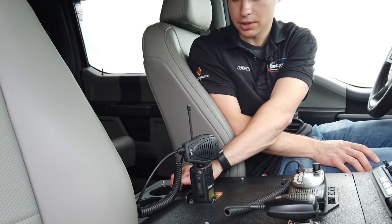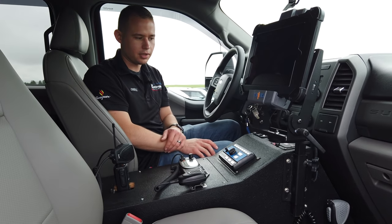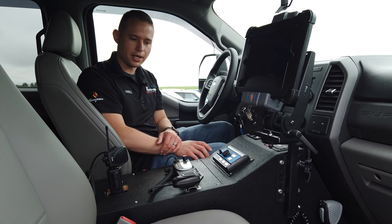Of course we have to have cup holders in the back. The consoles can be completely customized to your needs — whatever is going to suit your department best.